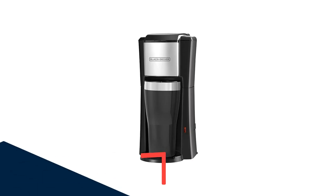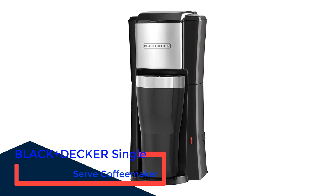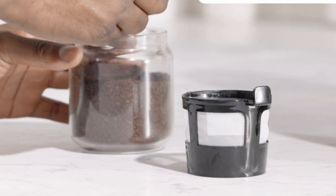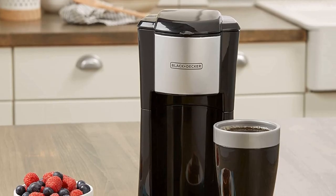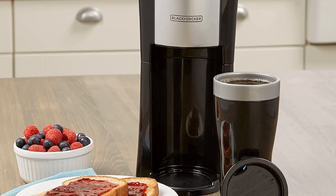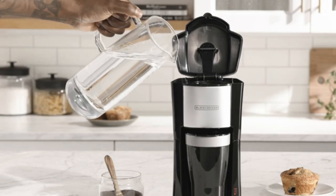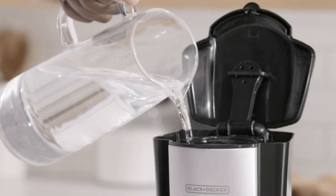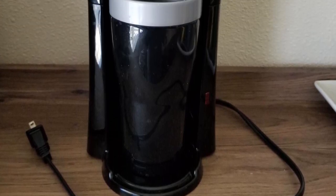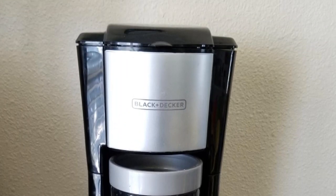Number 3: Black+Decker Single Serve Coffee Maker. If you're short on countertop space and want to save money, the Black+Decker Single Serve coffee maker is a compact brewer with a modest price tag. There's no fuss with this machine since it has just one simple start button and automatically shuts off at the end of the brew cycle. We found the included 16-ounce travel mug useful as a measuring cup to fill the water reservoir — the machine will brew all of the water you add, so make sure you measure your coffee accordingly. The included reusable filter was easy to remove and clean, and all non-electric parts are top-rack dishwasher safe.